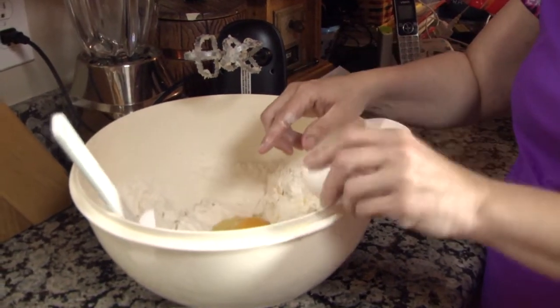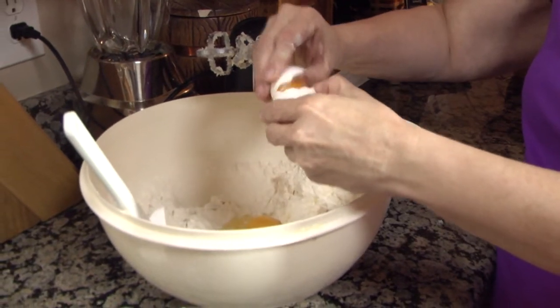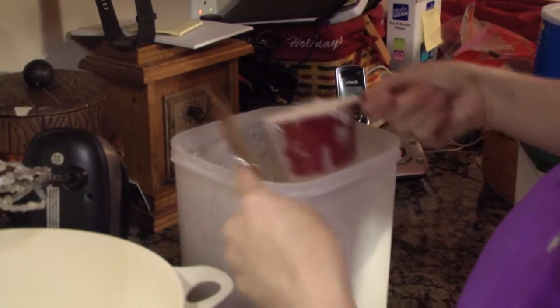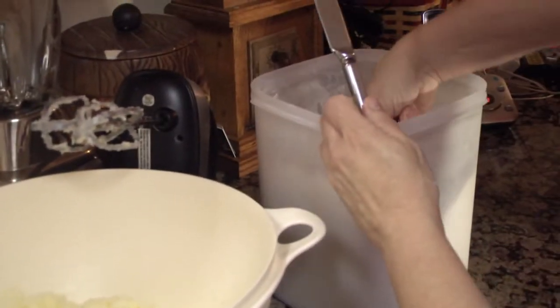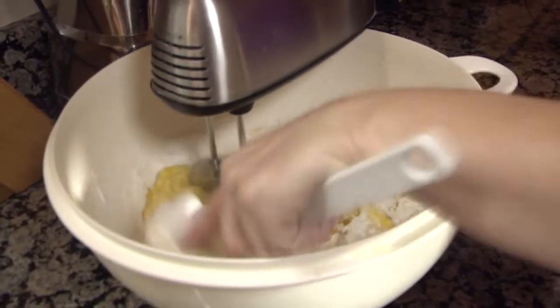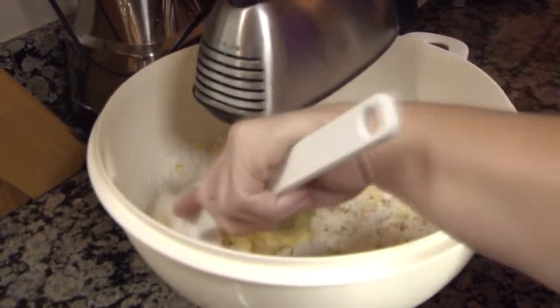After beating the Crisco, sugar, and butter, crack some eggs and put them into the bowl. Next, add the flour into the bowl as well. Mix and beat it once again until all the ingredients are combined.